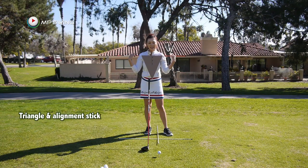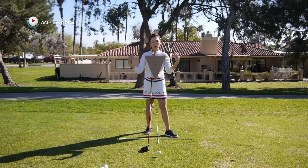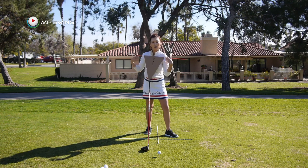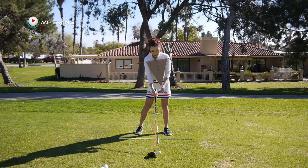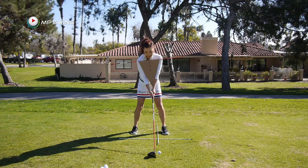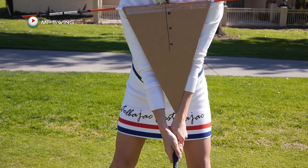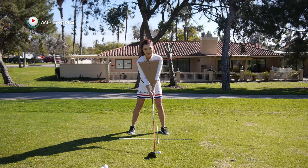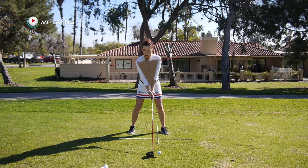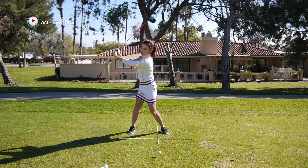I have prepared an alignment stick and I put a triangle on the stick. When you're doing this at home, you can just use the alignment stick to see how far you're turning your shoulders. The triangle represents the triangle you make with your arms, and I want your hands to be in front of your shirt buttons — that's why I drew the buttons here. You're trying to maintain this triangle as much as possible during the backswing. You turn — this is, I would say, a half swing to three-quarter swing.